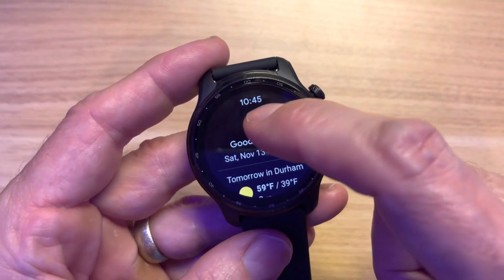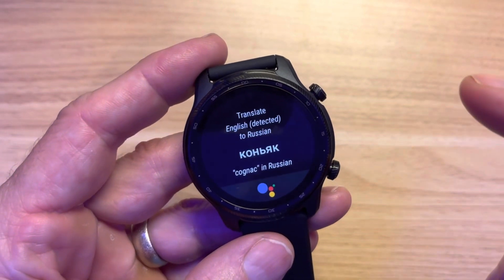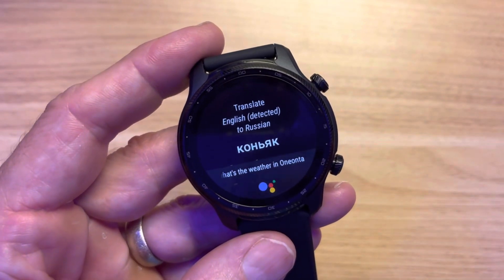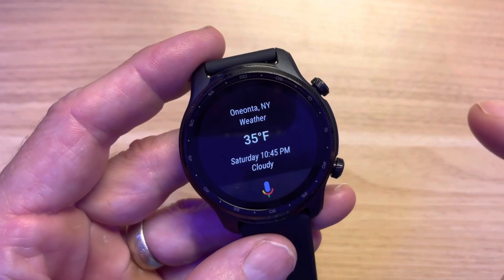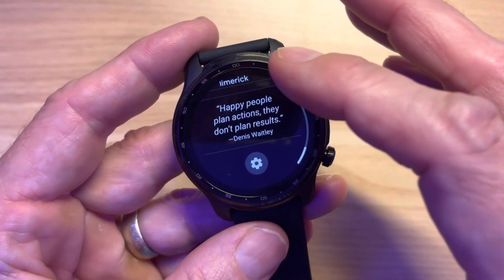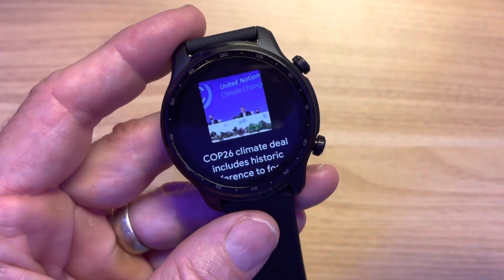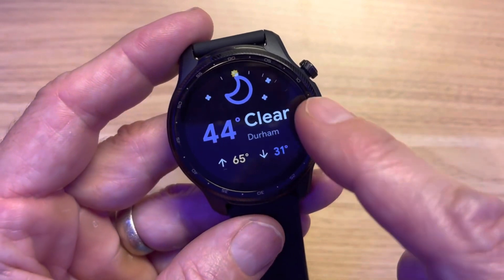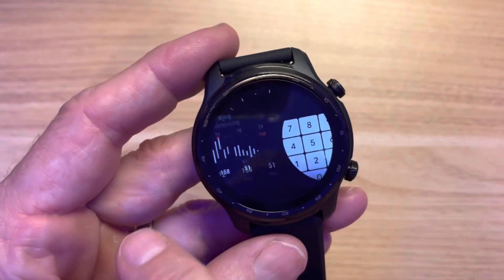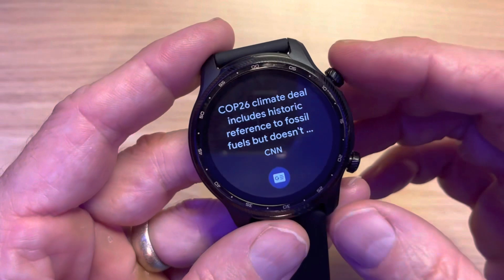Swipe to the right and you get all the widgets — weather, a daily quote. I love the news widget because you get little pictures. There's the Runtastic app I use to track stats, heart rate, and a calculator. You don't get a full list of programmable widgets, but the ones available are decent. The top button goes into all the apps — the Tick suite includes health, exercise, and pulse, though we won't look at every single one in detail.